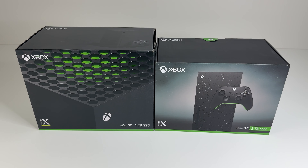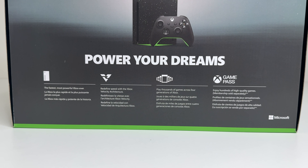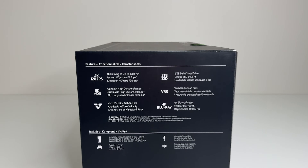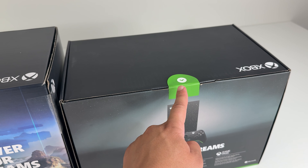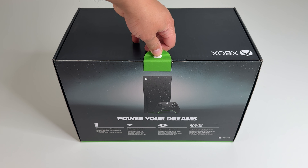This console comes in a new box that's a bit smaller than the old packaging. Same sort of messaging on it — 'Power Your Dreams.' They're still advertising 4K 120fps and even 8K, even though there are really no games that can run those ultra-high specs.